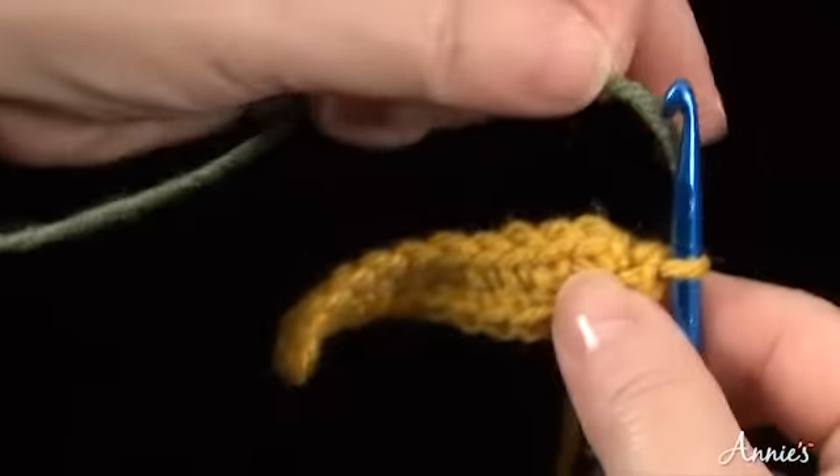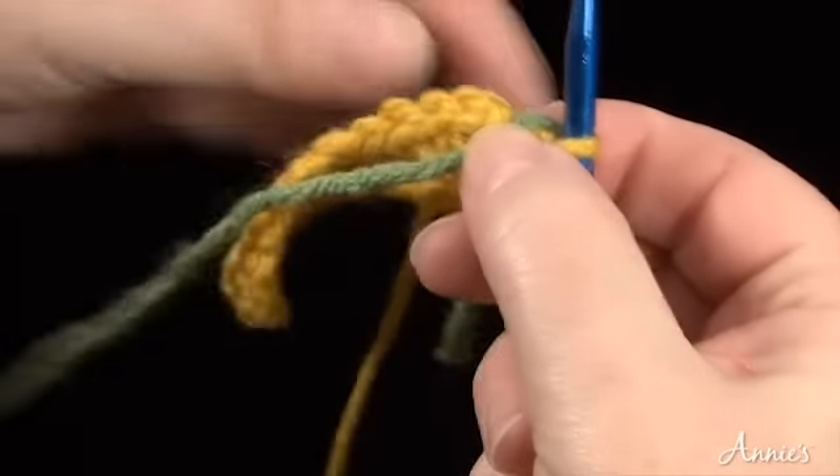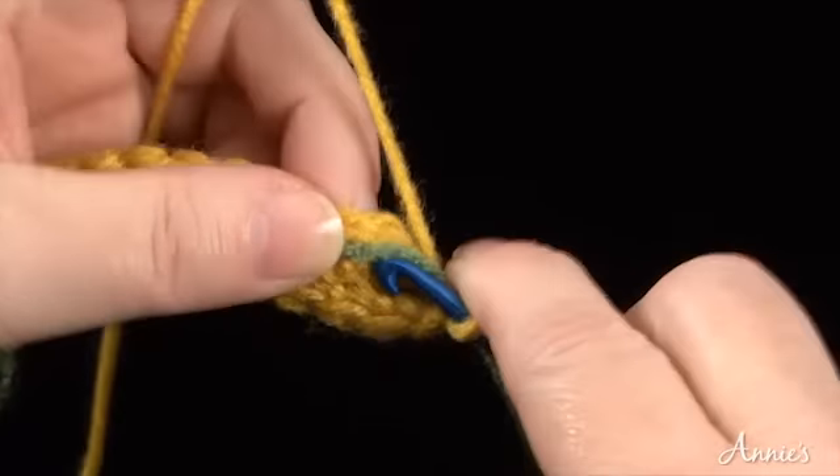Lay the second color over top of the first round. Single crochet carrying the second color up to the point where you want to change colors.